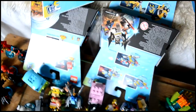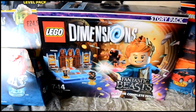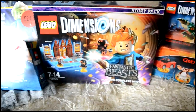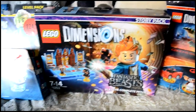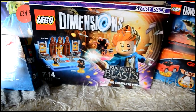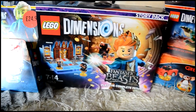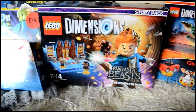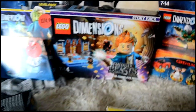And from wave seven as well we have the LEGO Dimensions Fantastic Beasts story pack, which is the only story pack I own and the one I am most excited to play. I'll be picking up the fun pack to go along with it because me and Josh are going to be playing through it together very soon — I'll probably be the girl and he'll probably be Newt.